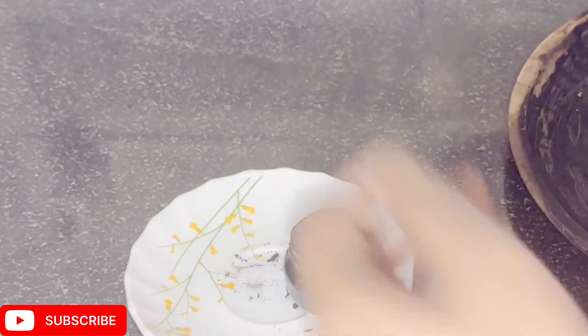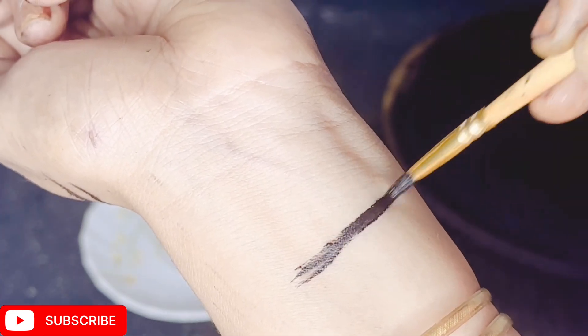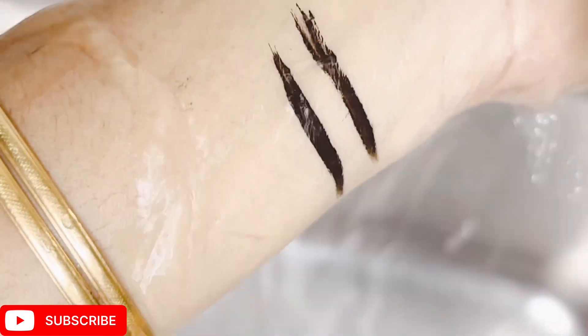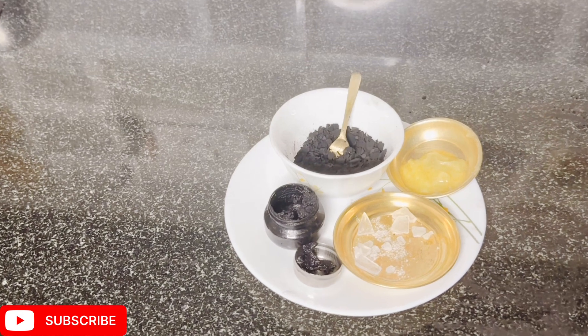This is 100% waterproof. Let's wash your hands and apply it with coconut oil. Let's apply and wash it on your hands. Please like, share, and subscribe.